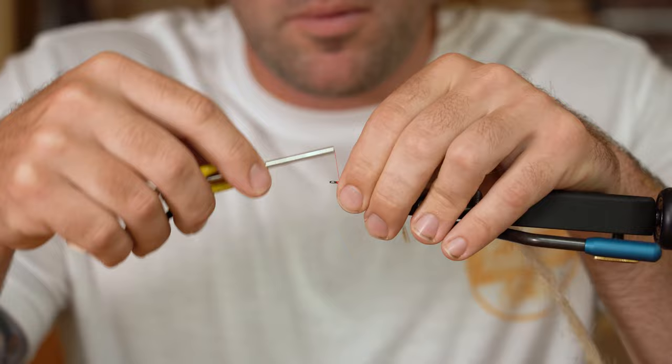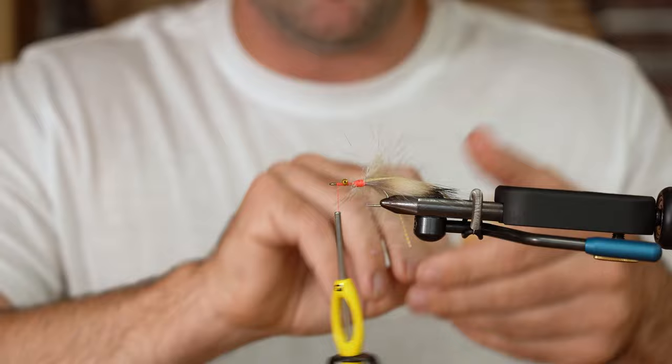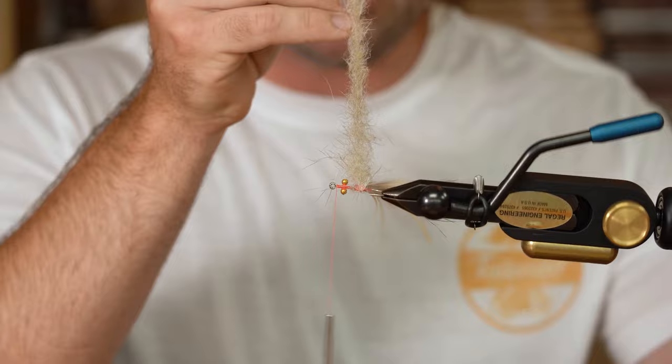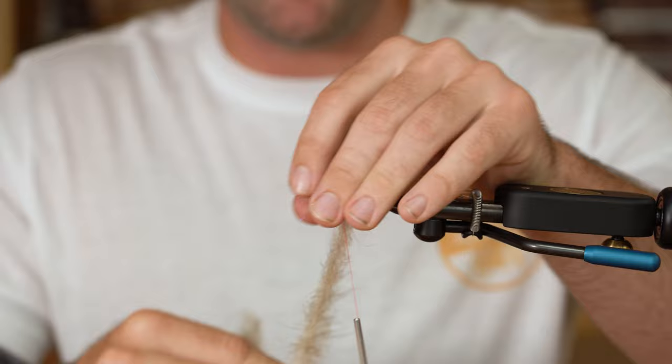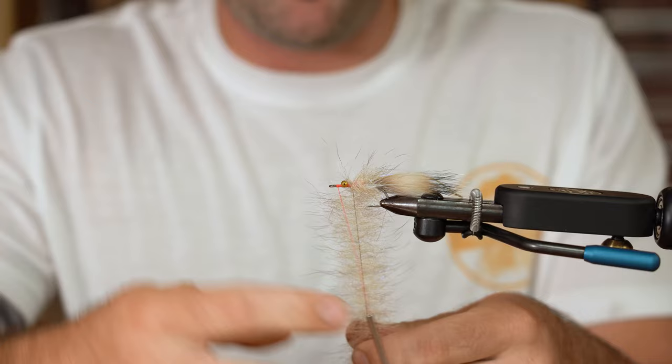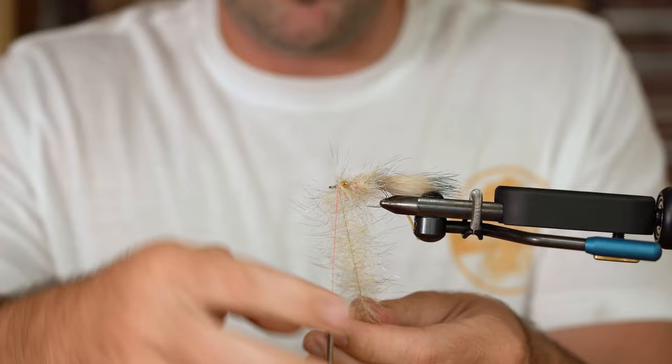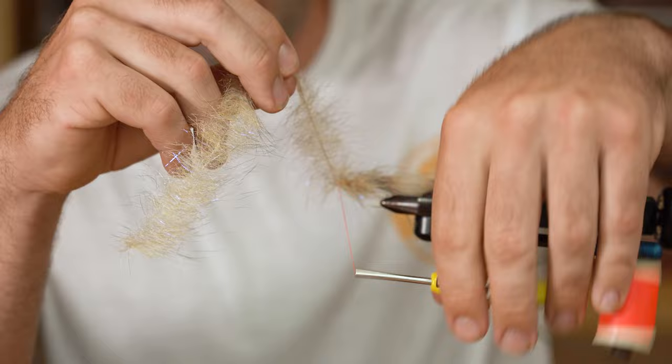We're going to go straight to the front of the fly. Do a little half hitch just to lock it in so we can rotary tie this. I like to hold my brush at an angle to make a good uniform wrap. Holding the brush at a slight angle ensures you're covering the hook shank fairly uniformly and keeps you from packing on too much material, because we do want this fly to sink. You really only need about three wraps behind, and then just a couple of wraps to cover up those eyes a little bit right in front.